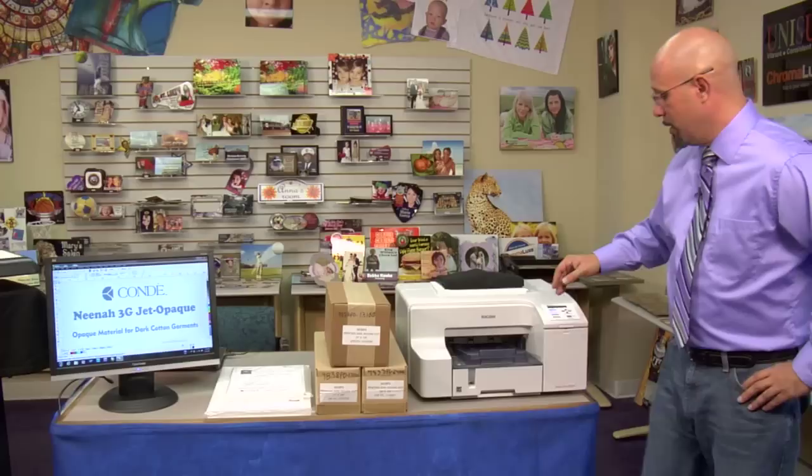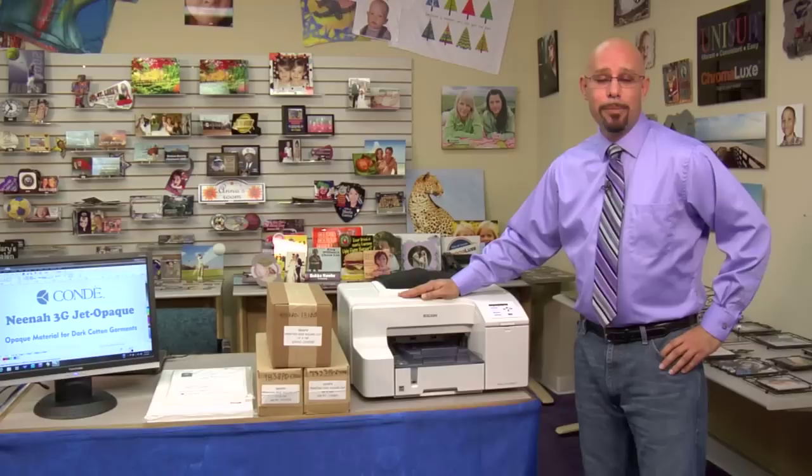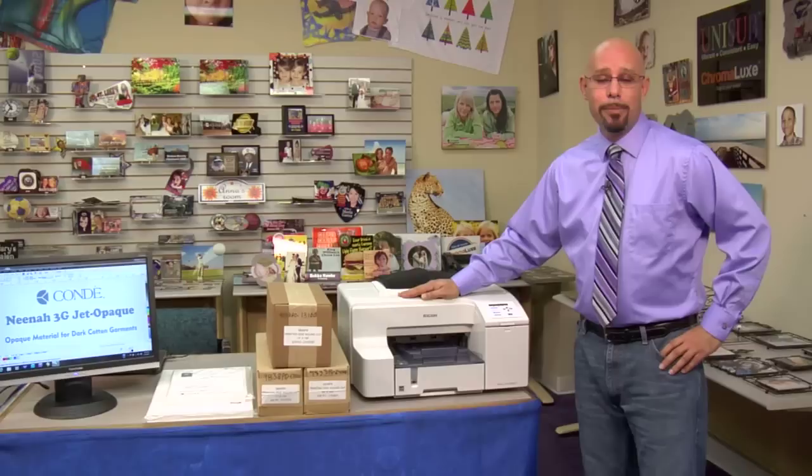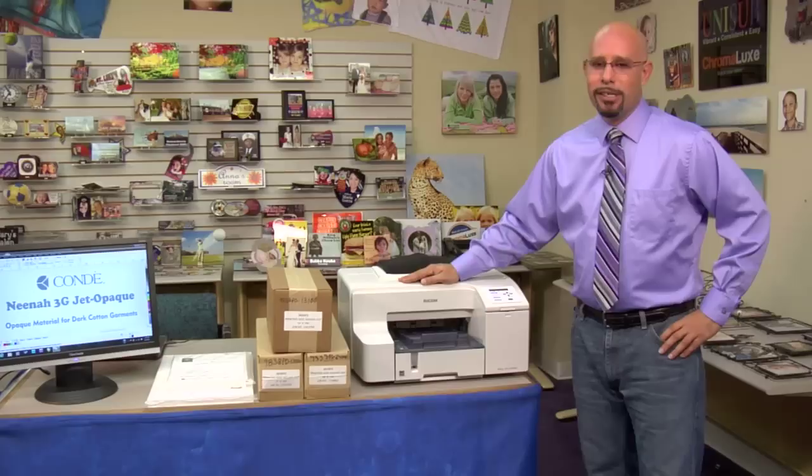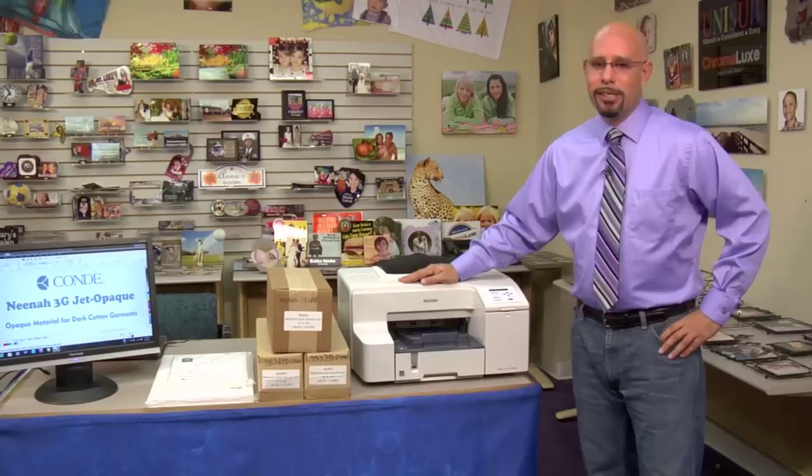Now let's talk about compatible inkjet printers. Neenah 3G Jet Opaque should be compatible with most standard inkjet desktop printers, including the new gel sprinter printers that I'll be demonstrating with in this video. You can also run Neenah 3G Jet Opaque through a wide format solvent or eco-solvent printer. What you want to avoid is running it through a sublimation printer — if you're using inkjet sublimation, you'll have to use a different printer.